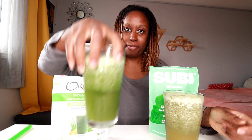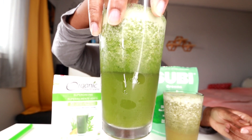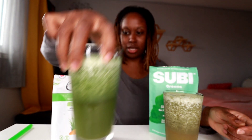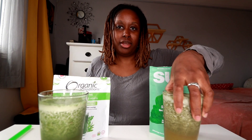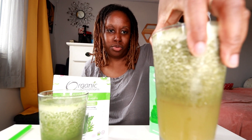This one, the Organic Traditions, is a lot more green in color. It's more solidified, as you can see there. Versus the supergreens, which is a little bit more murky and has more of a muted or dingy color to it. It's just more murky.